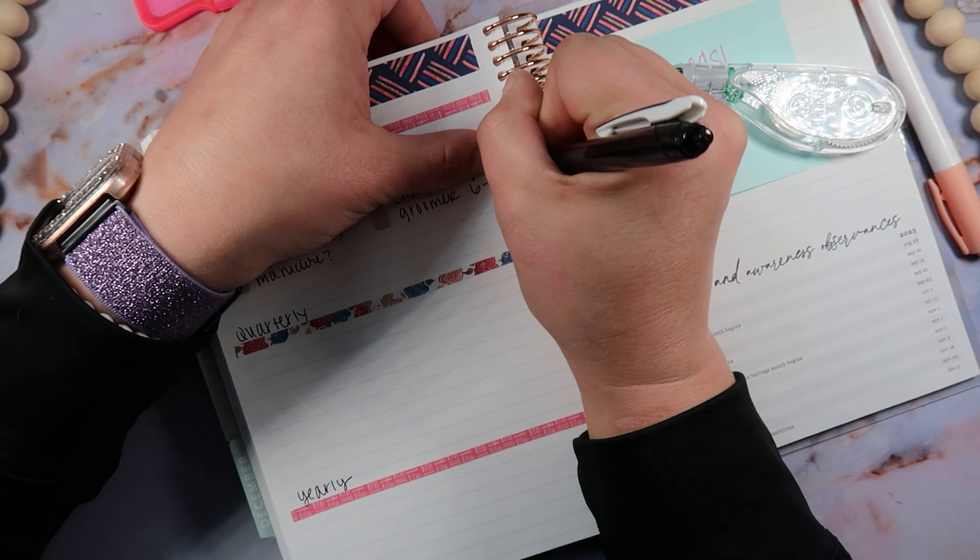For the yearly ones I really only have a few — if you guys have any more ideas for the yearly list let me know because I know I'm missing things. So: wellness visits, eye exams — oh I should put eye exams here too — and then car registration. Okay, that's everything for the monthly, quarterly, and yearly tasks. I'm so excited — this is going to be so functional for me.